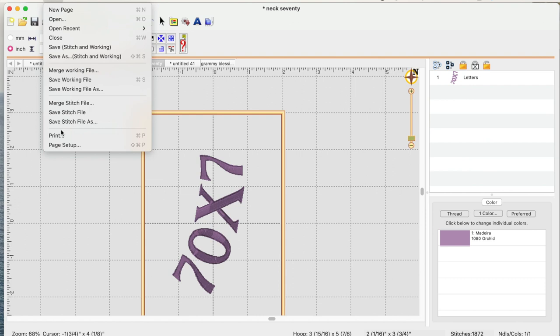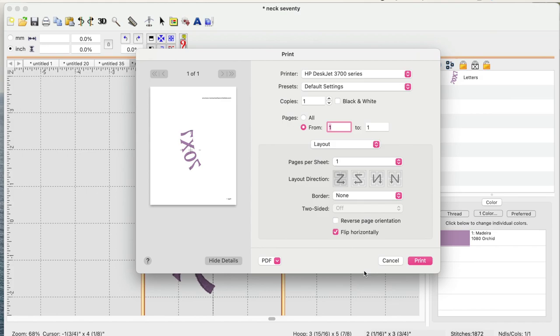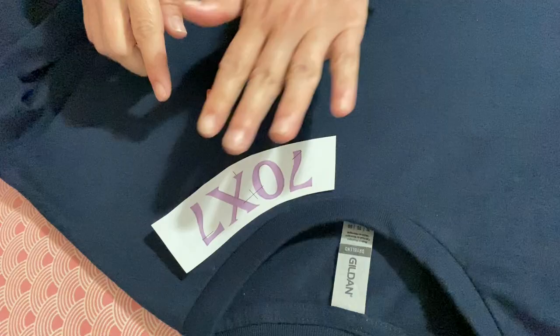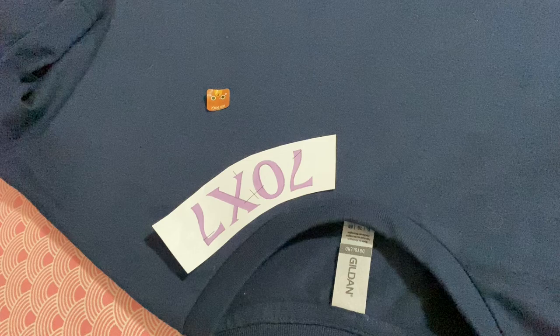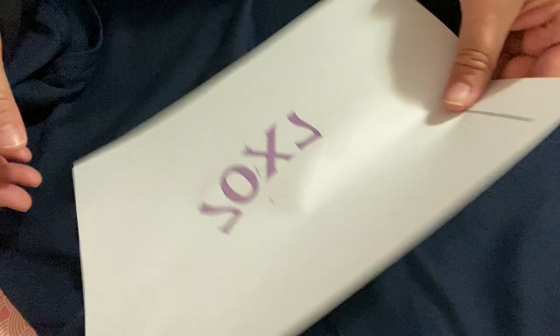It's going to print with those cross lines, and I'm also going to print a mirror image — so I'm going to print two images: one going the right way and one that flips. I've cut it out and I've got the placement right, it actually looks really good. I'm going to tape it in place, then turn it inside out and tape the mirror image in place to find the exact placement.